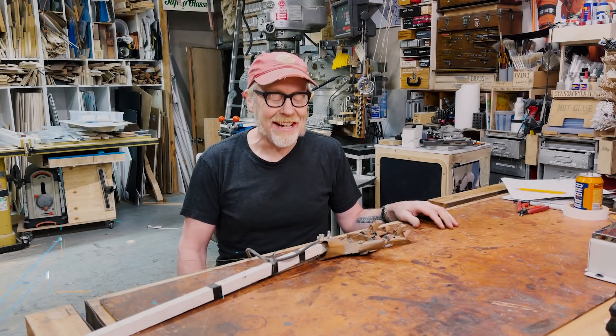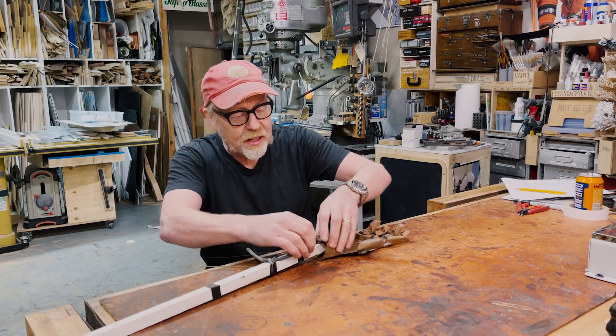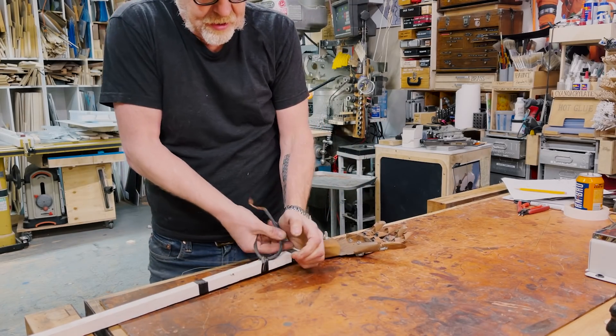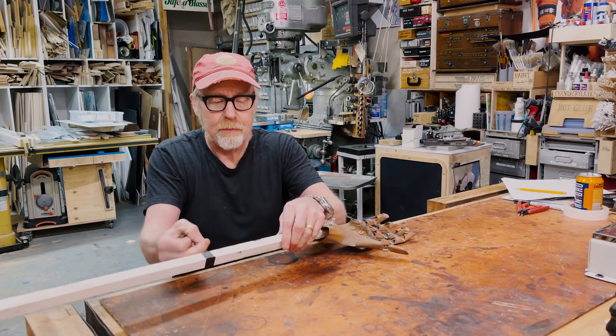Hello. Adam Savage here in my cave, and I have a show-and-tell for you — a show-and-tell that is one of the oldest things in this building.